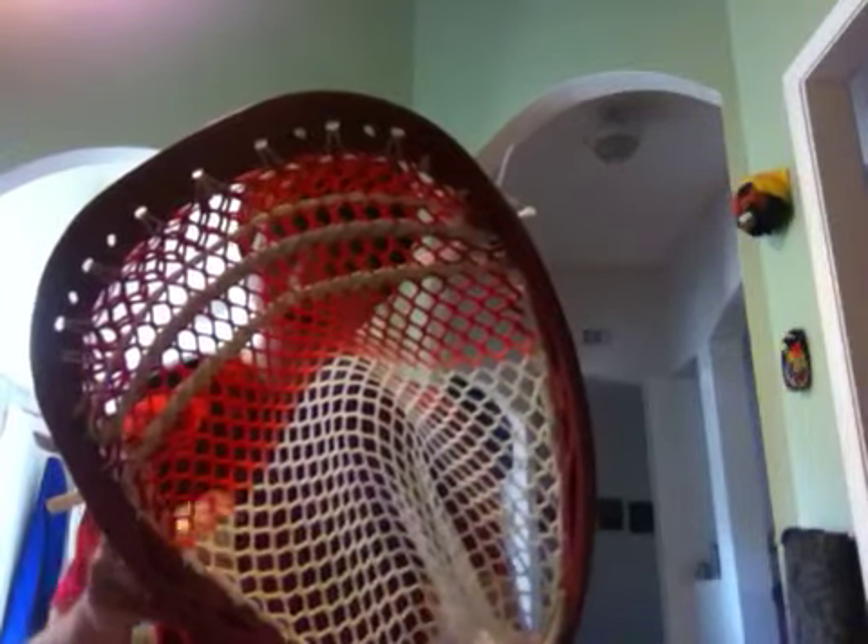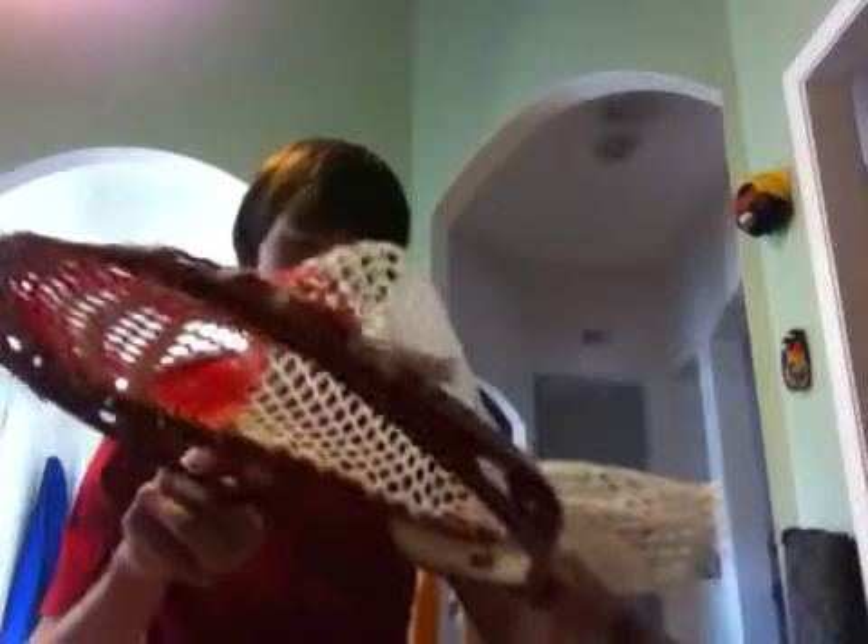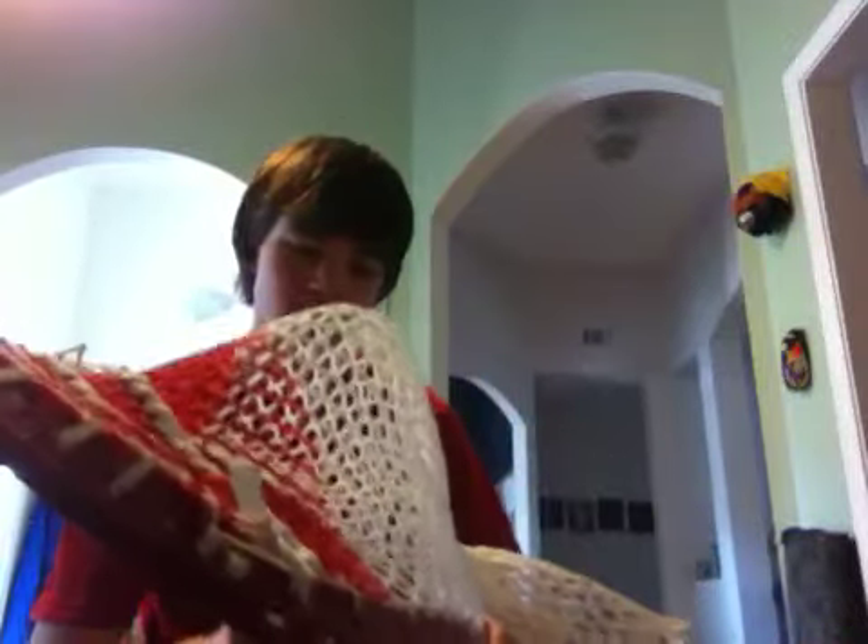Kept it really tight up top — that's what kind of made the channel. I kept it tight all the way pretty far down.